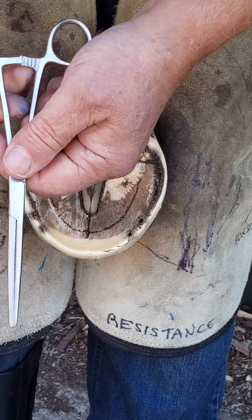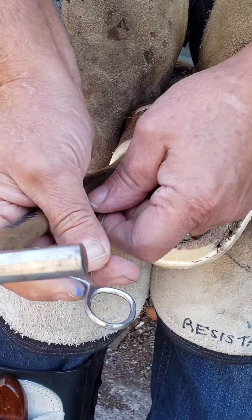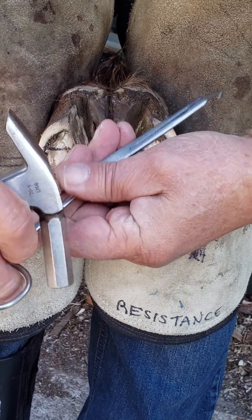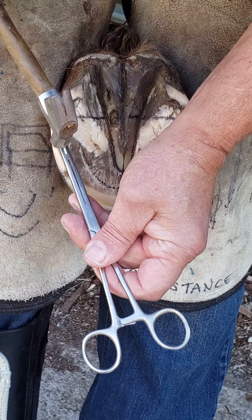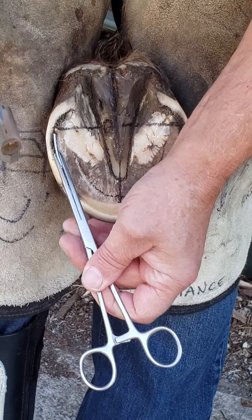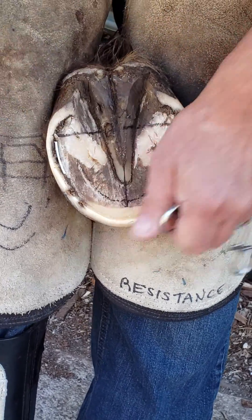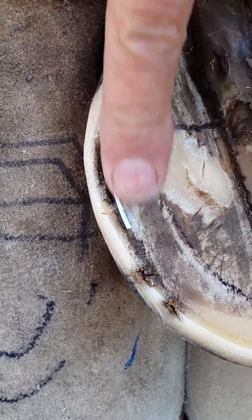What I found is if I use this tool — the forceps — to hold my tap, I don't end up banging my fingers and it makes it much easier. I can position it, and we want to go straight in, not at an angle. So I go straight in, get it started, get it flush, and I'm done. Nice and even.